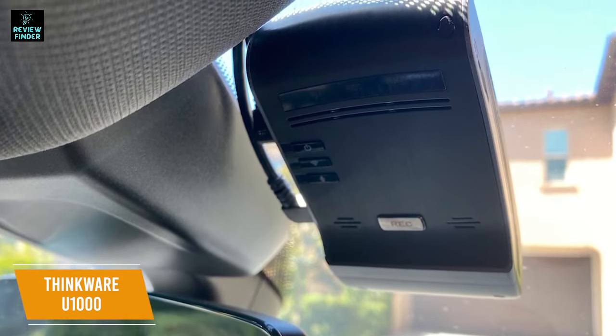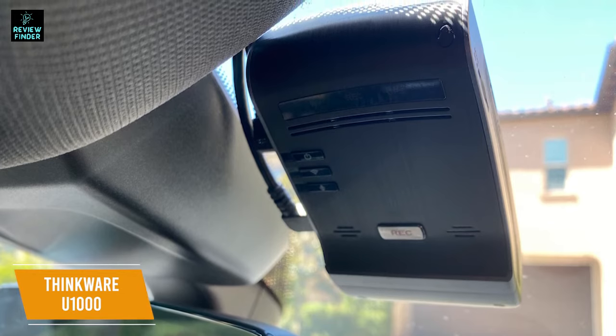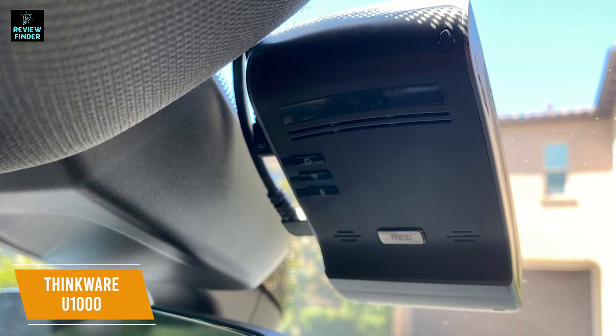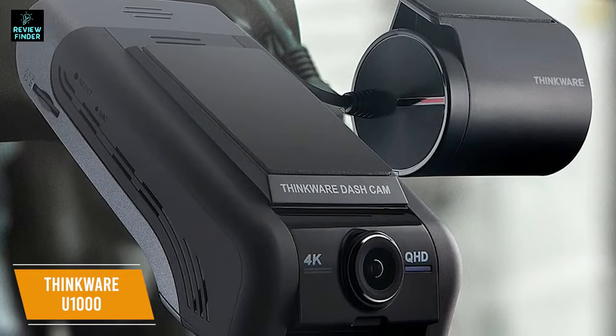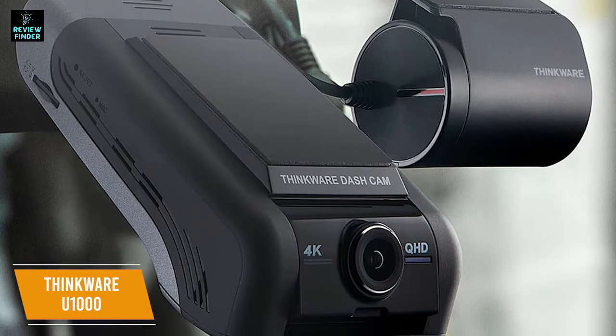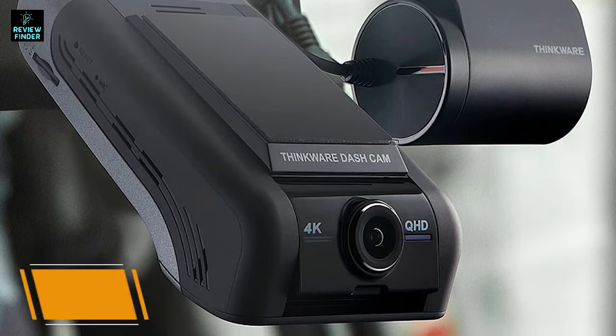The package includes the two cameras as well as a 12-volt power cable, hard wiring cable, CPL filter, and 32GB microSD card for a complete package right out of the box. The Thinkware U1000 Dual Dash Cam is the best overall dash cam with two high-resolution cameras and loads of features including warning systems. This is a great dash cam for safety-conscious drivers.